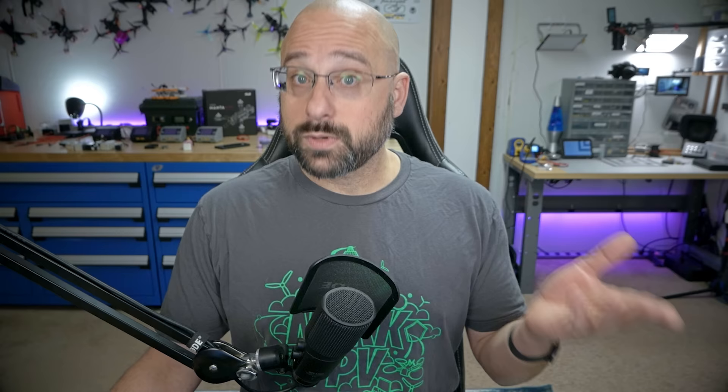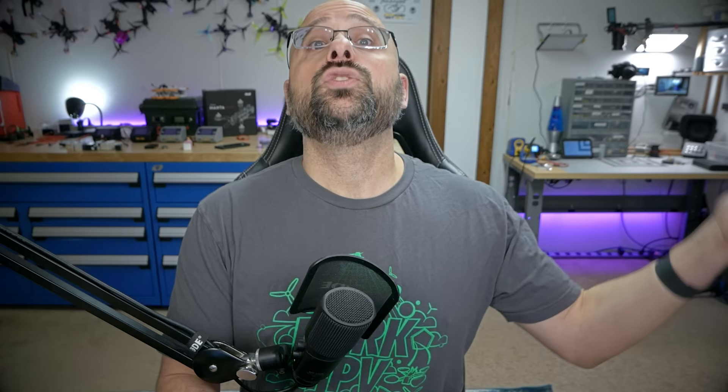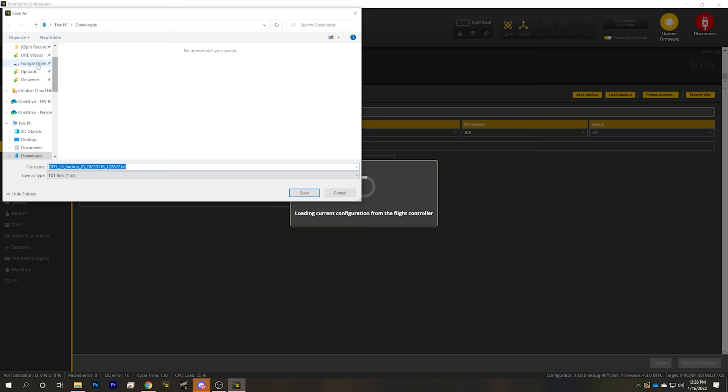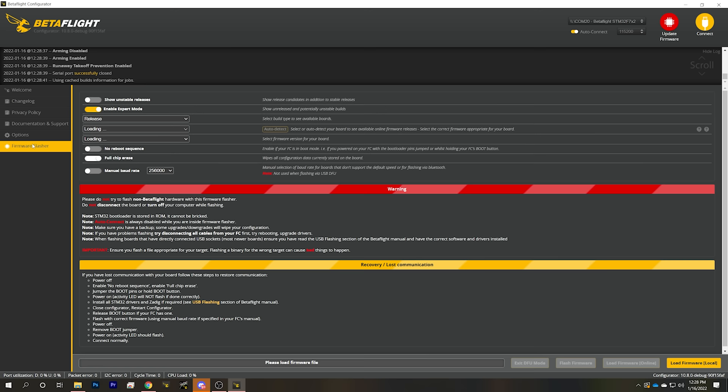If you don't have Configurator 10.8.0, go to the URL in the video description and download the latest version of Betaflight Configurator. At this time it is 10.8.0 Release Candidate 2. If you're using an older version of Configurator 10.8.0 because you've been running Betaflight 4.3 for a while, you should still go download the latest version right now, because your older version may not be compatible with this firmware. So here in the presets tab, I'm going to hit save backup, and that is going to back up my whole configuration. I'll save that on my desktop, just in case.